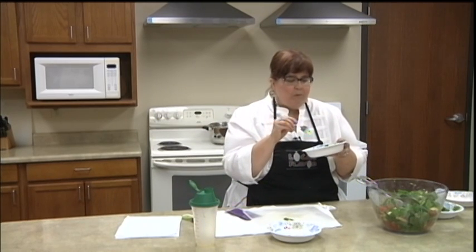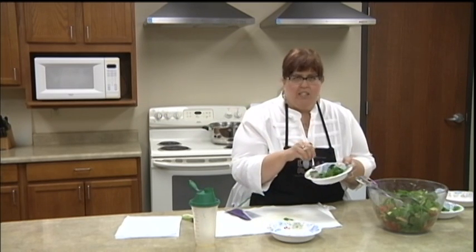That was my first watermelon. I love it. I love how the spinach kind of tames it down a little too. Anyway, I'm going to get back to this. I'll see you next time on Local Flavor. Have a good day.